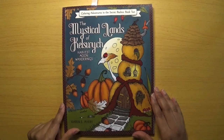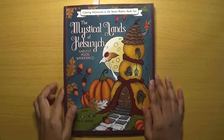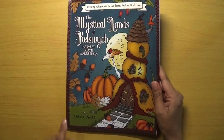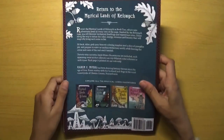Hello everyone and welcome back to Colouring with Kate. Thank you for joining me today. I was requested to do a flip through of this lovely book called Mystical Lands of Kel Switch: Harvest Moon Wanderings by Karen E. Myers, so I thought I'd do a flip through as soon as I could sit down and do it.